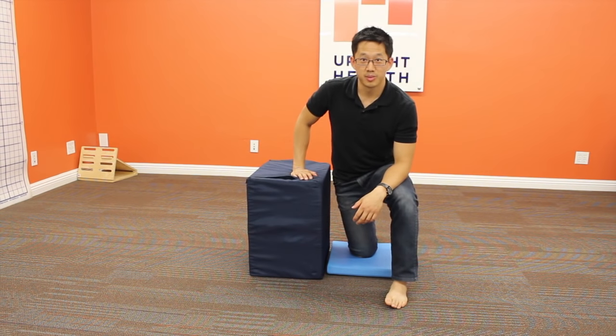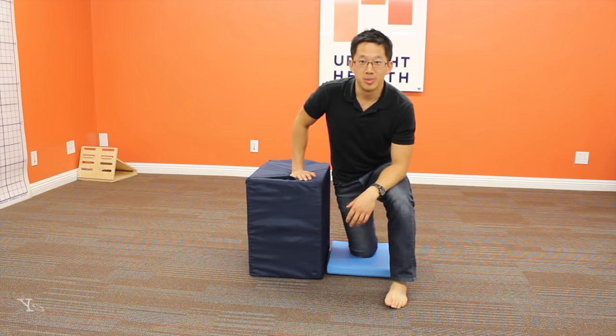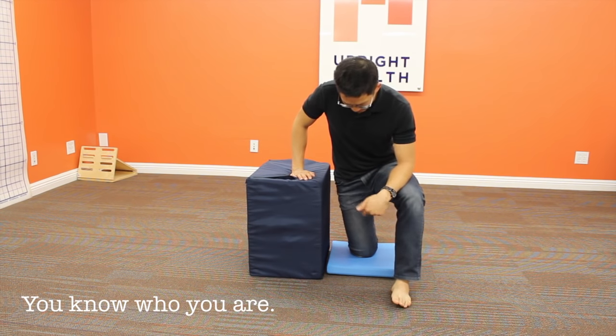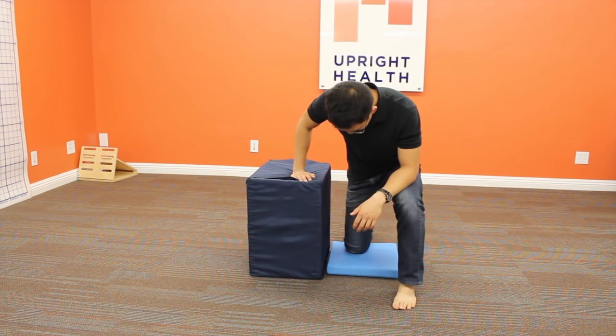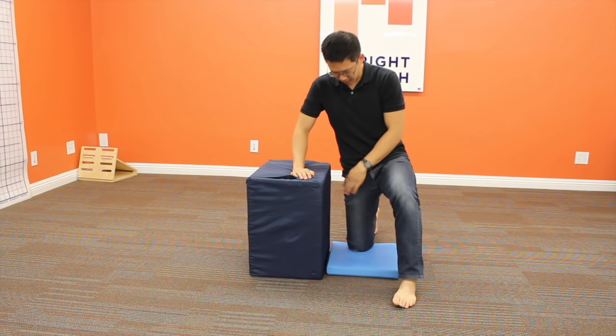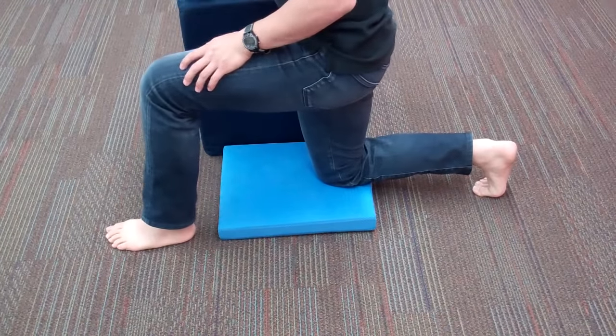I do recommend you use a cushion under your knee. Some of you who are more used to kneeling may not need it, but the rest of us are going to need a cushion under the kneecap so it doesn't hurt so much. For the right TFL, we're going to put the right knee down on the cushion and get the left foot flat.